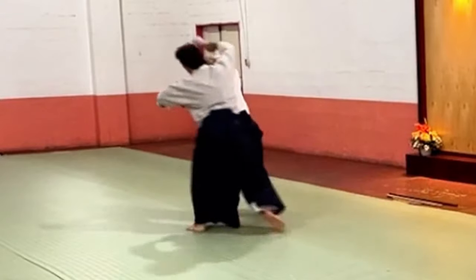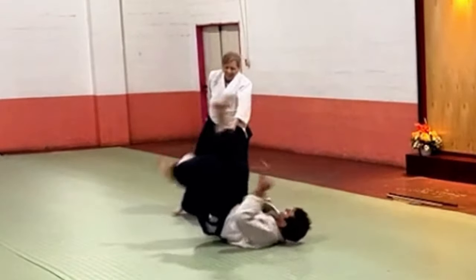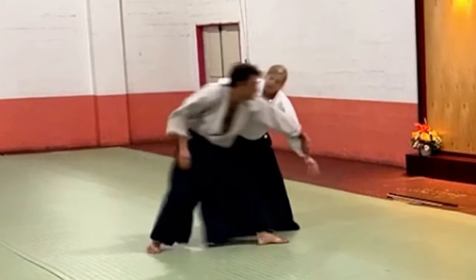Going that way — let him keep going that way. Going this way — let him keep going that way.